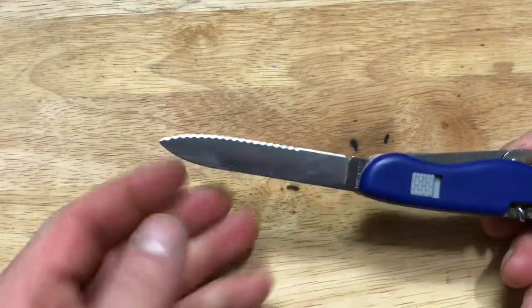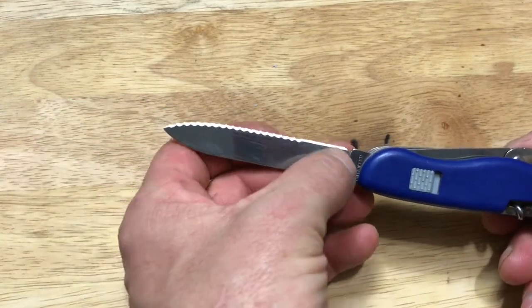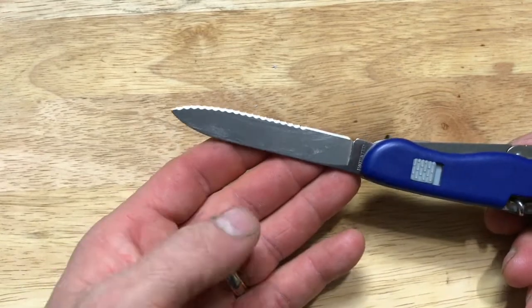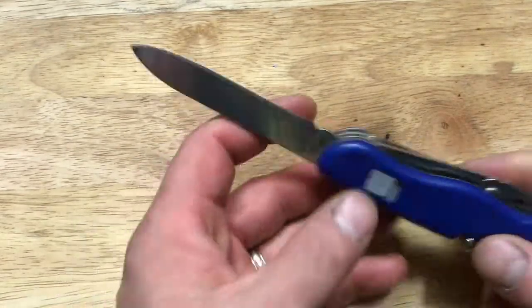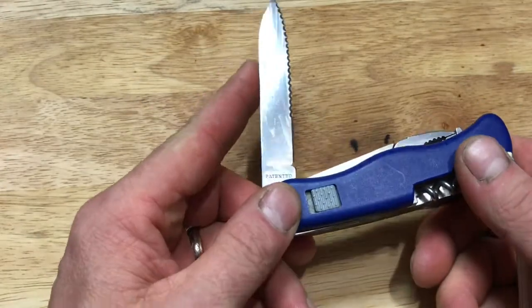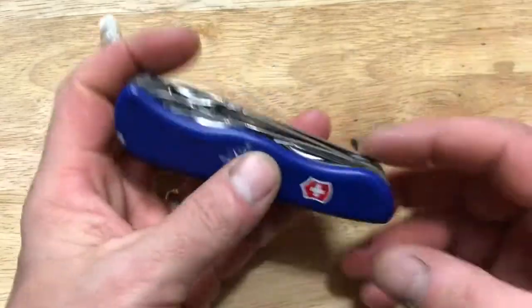The serration here is what they call a chisel grind. It's flat on one side, with serrations on three quarters and a flat chisel edge on the lower quarter. Works great for bearing down and cutting ropes — the serrations are phenomenal. The knife is very sharp, and even though I've had it for quite a few years, it is still razor sharp. I actually almost cut myself earlier using this knife.